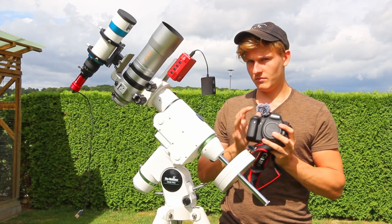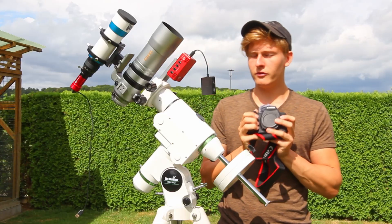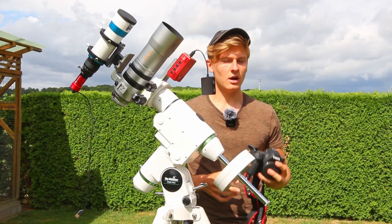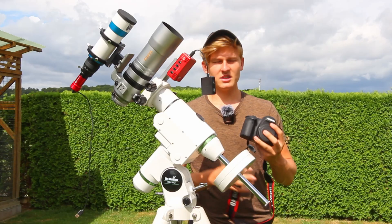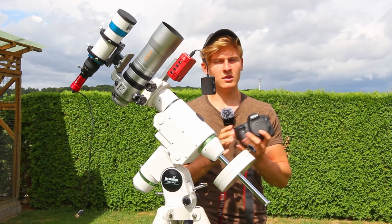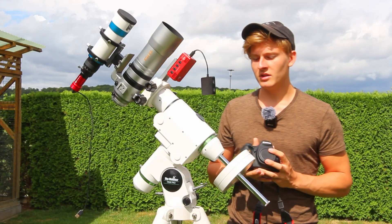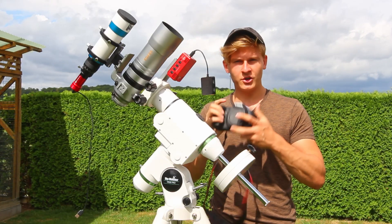I've compared the noise of this camera with other DSLRs and it definitely performs quite well. Furthermore, this camera is a full-frame camera, and generally full-frame cameras have less noise compared to other cameras. I'm using the astro-modified version, which is better for astrophotography since we can capture H-alpha regions more easily because a filter has been removed.